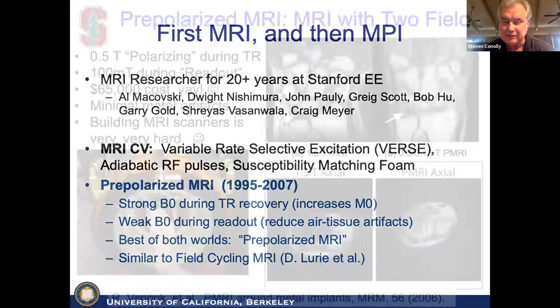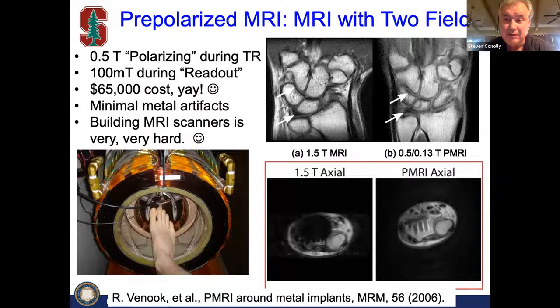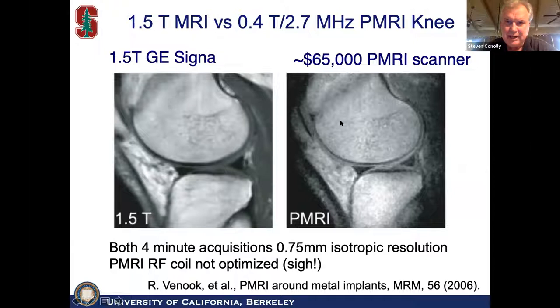We actually built three different MRI scanners from scratch with Greg Scott and others, using a 0.5 Tesla polarizing field during the TR time and a 100 millitesla field during readout. The cost was very small and the image quality was pretty good. You can see right close to the metal artifacts in this forearm of a patient — stainless and titanium screws — but minimal distortion because it's at 130 millitesla. Whereas the 1.5 T spin echo image shows a lot of distortion. We also built a knee scanner, just never been published.